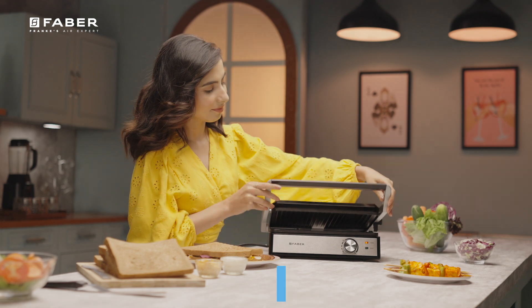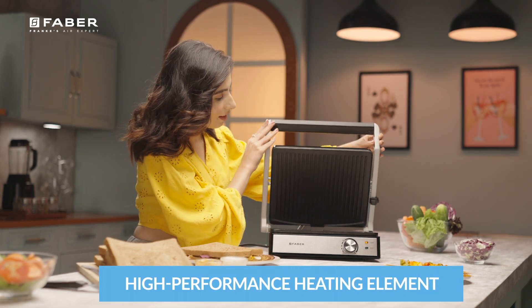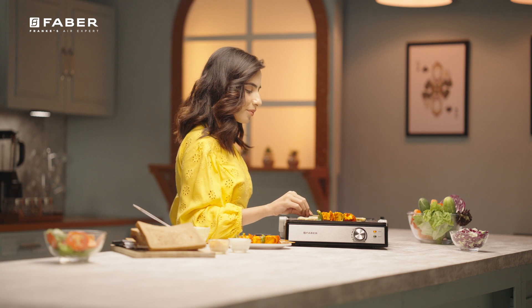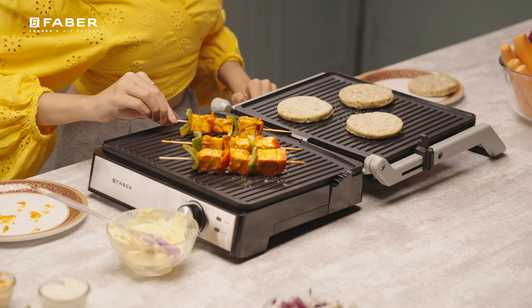The combination of high-performance heating elements and BPA-free plastic in the unit is nothing but Farber's state-of-the-art innovative achievement.